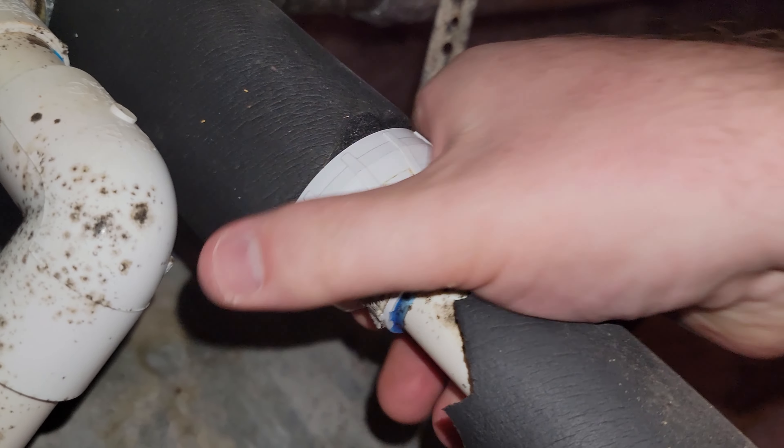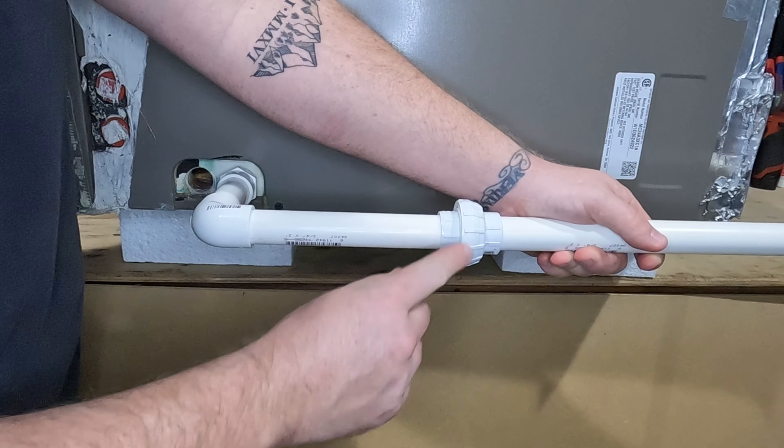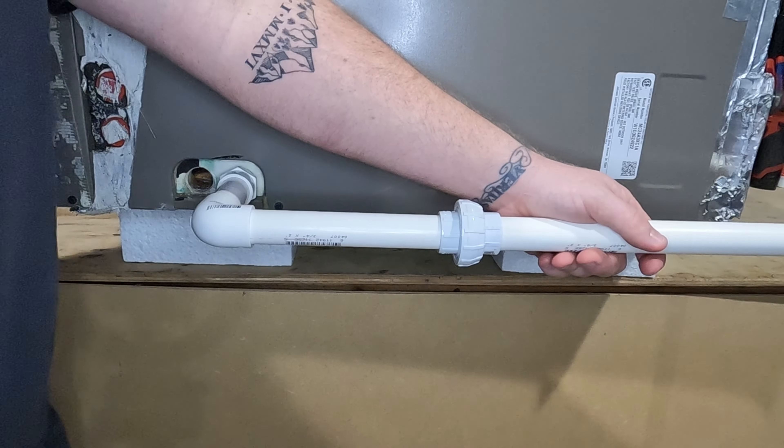After you flush it out again, you're gonna want to screw this on as tight as possible. If you don't screw it on nice and tight, water will leak out of these threads and you're gonna find it on your ceiling.